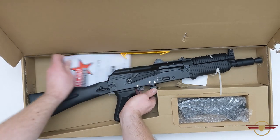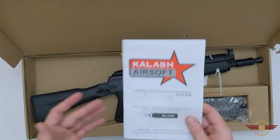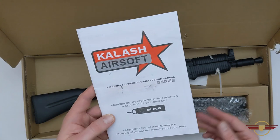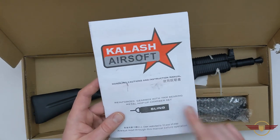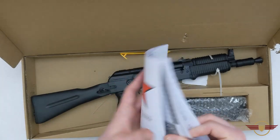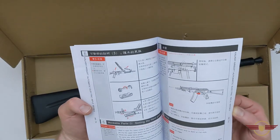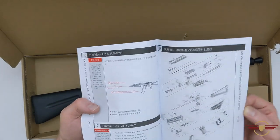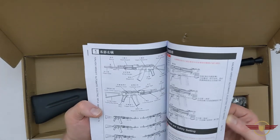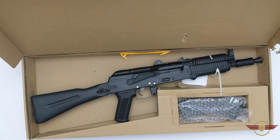In terms of the brand itself, I've not heard of Double Bell before, but there are a lot of rumours that it's actually D-Boys and Boyy and Kalash who have basically rebranded and brought themselves out. The documentation states it's got a 7mm bearing and a metal hop-up chamber, which we'll have a look at. There's a little manual — a little bit mixed English and Chinese, a little bit of a diagram, a few different variants and things in there and how to use it. It's actually quite a nice manual.